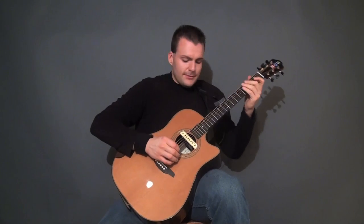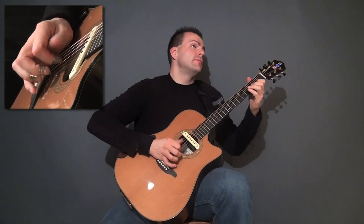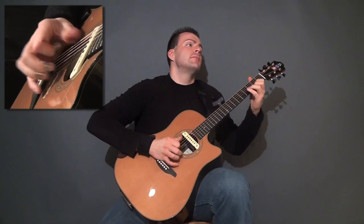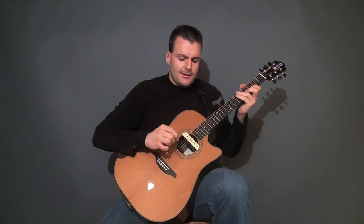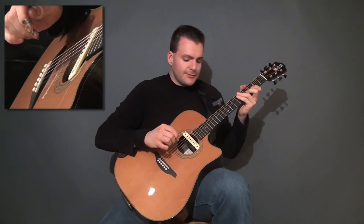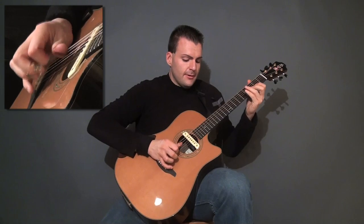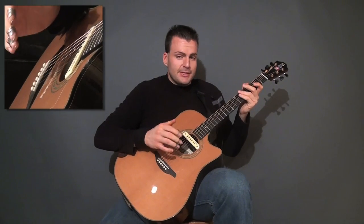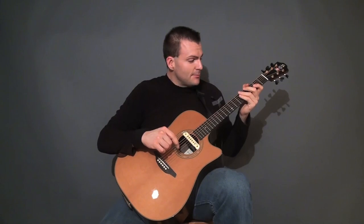So let's do that slow here. Here's the first part. Now I'm going to break that down into digestible chunks for you to learn. It's just that when you put them together, it gives the ear the illusion that that's taking place.